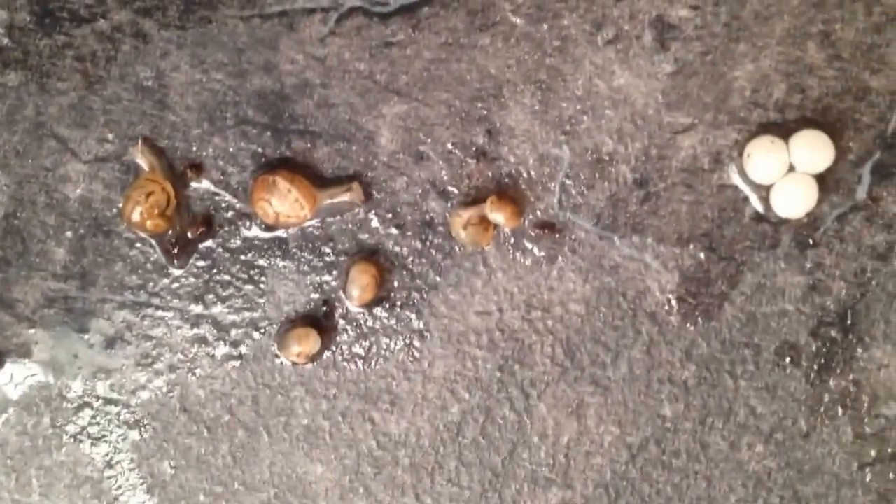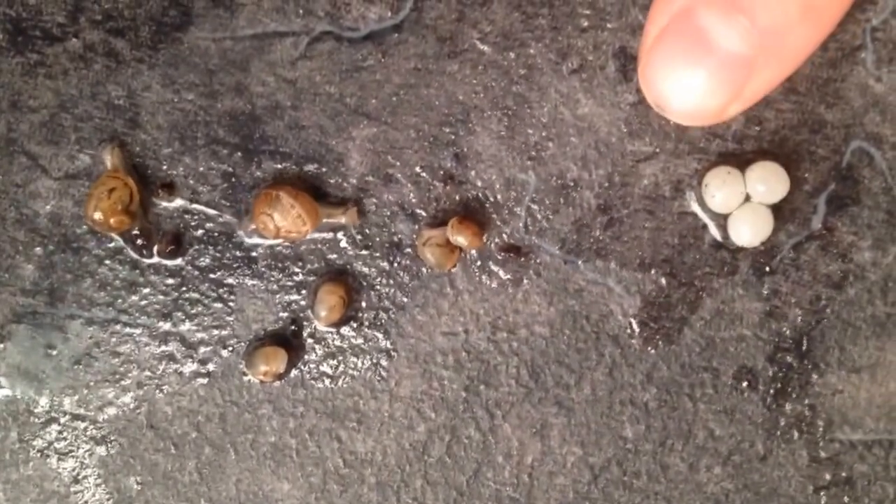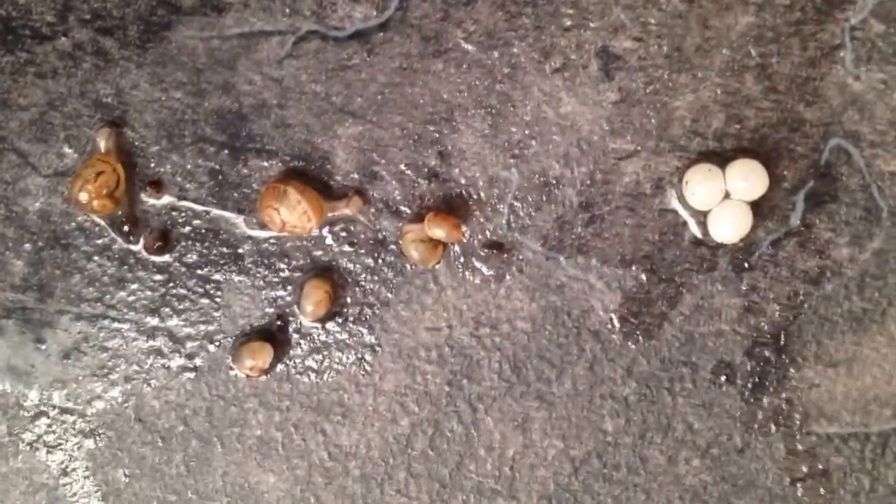This is where the snails laid their eggs and you can see they've kind of buried them underneath the dampest part, which is where the water bowl is. Here's a selection of my baby snails — here are the eggs and you can see the size of everything in relation to my finger.